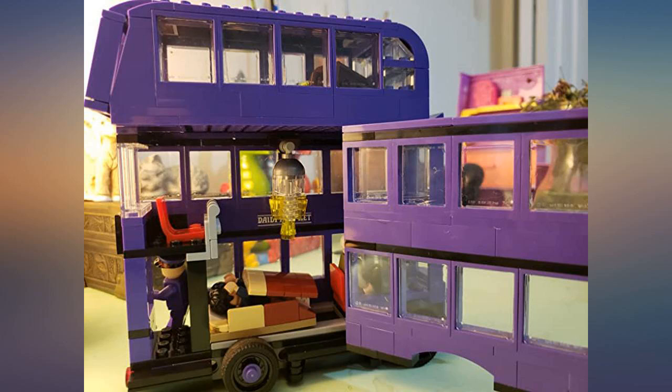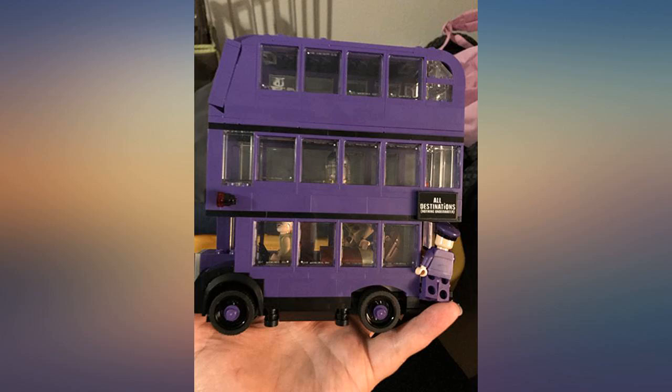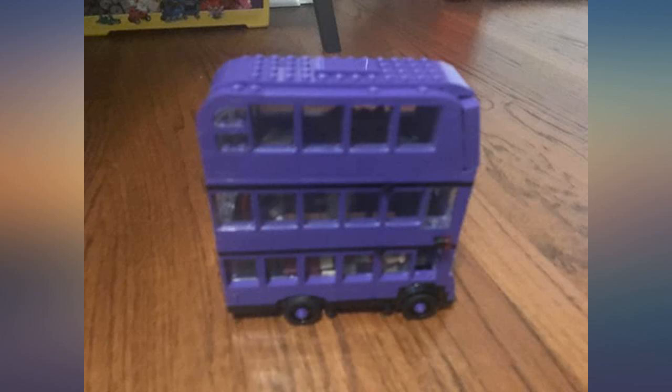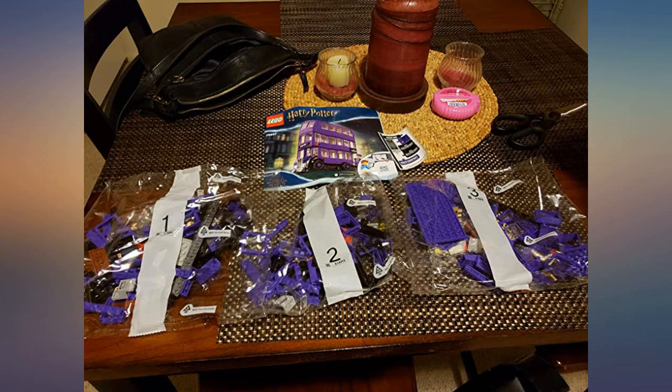After browsing through all of them, I think the Knight Bus is probably the most unique and entertaining Harry Potter Lego set. I love that the inside of it is so interactive and how accessible the side and top compartments are. Very creatively made and great price.